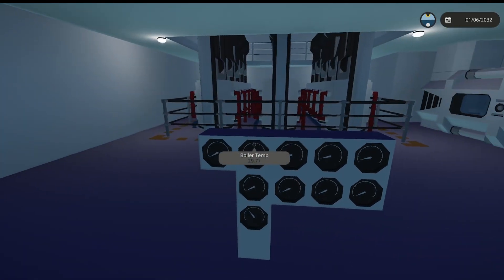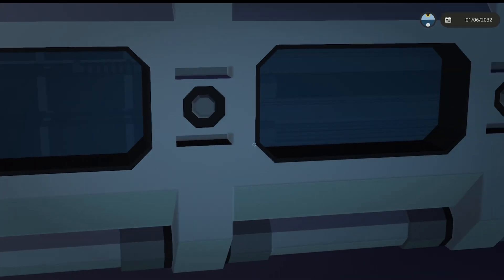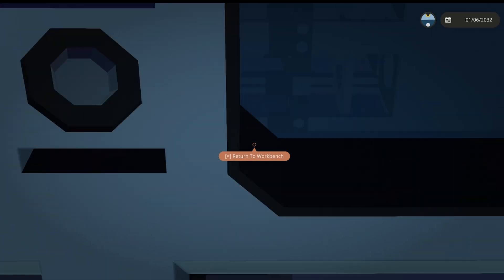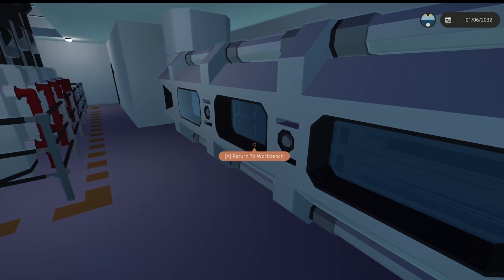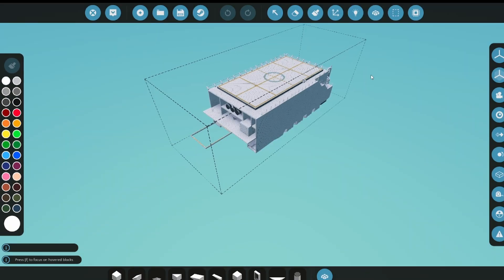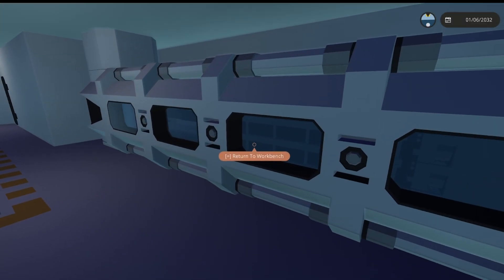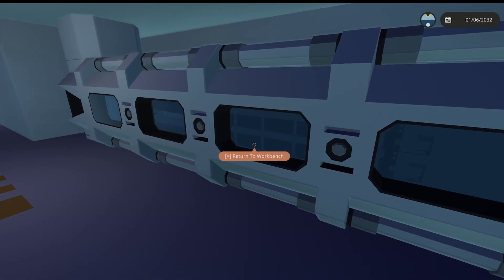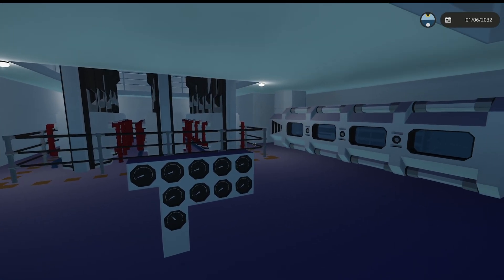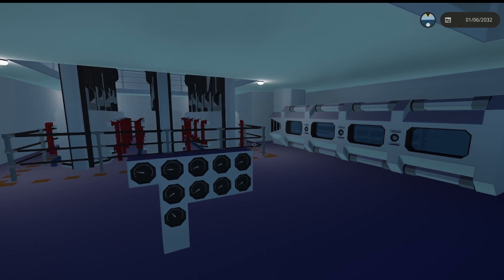Did the rods go in? They don't look like they've gone in — they've not gone in. It was working last time because it was a pulse, and I turned infinite electricity on after the pulse had started. So now we just sit and wait. I've just noticed my canvas is a wacky size — I can't change this while I'm recording.